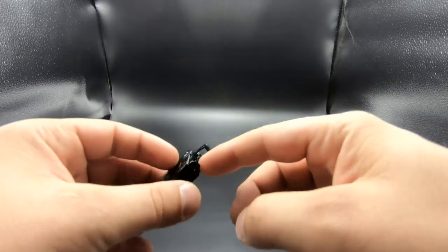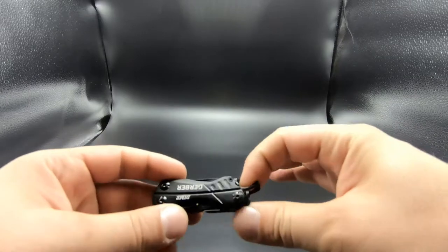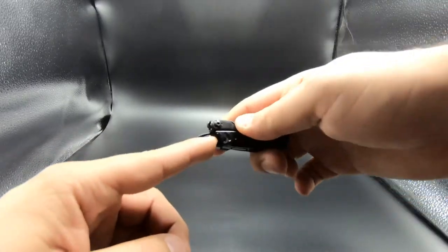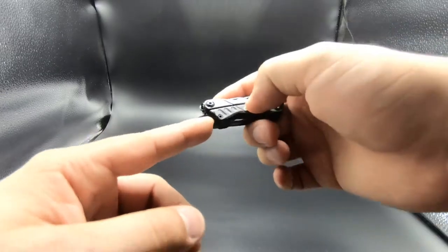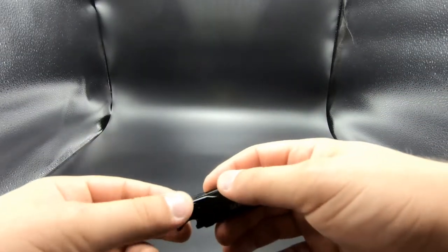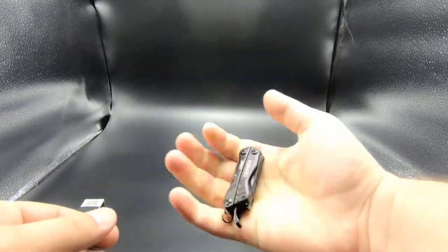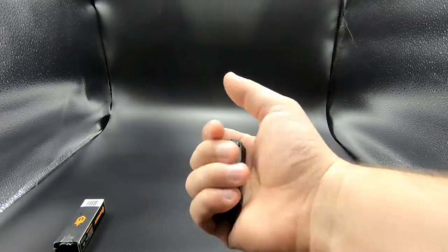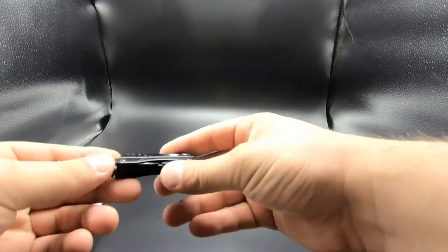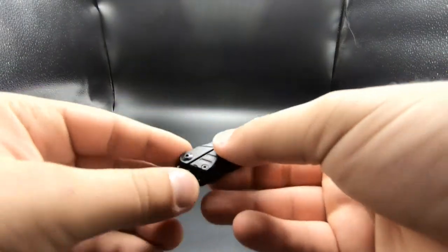The first cool thing about this is it has a can opener or bottle opener off the side of it — you just put your drink in there and pop it open. It has a little ring so you can attach it to your keychain, and it's really compact. As you can see, it fits in my hand fairly well; you can put it in your pocket without it bulging out.